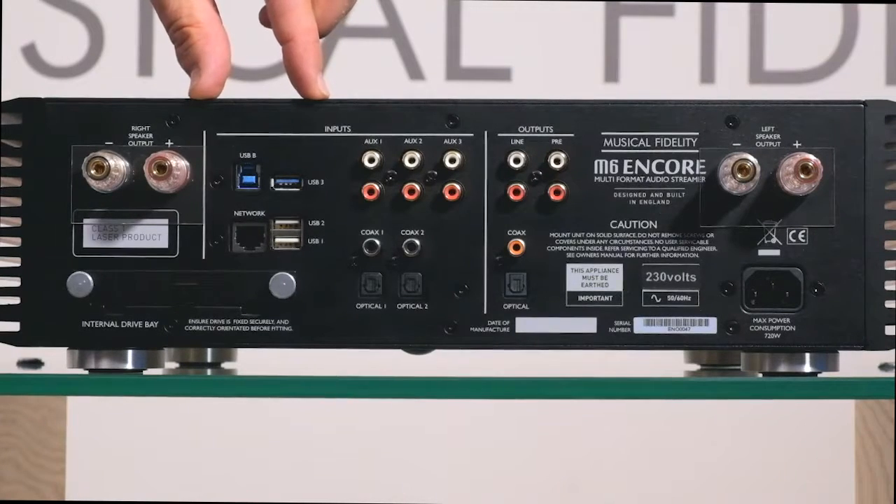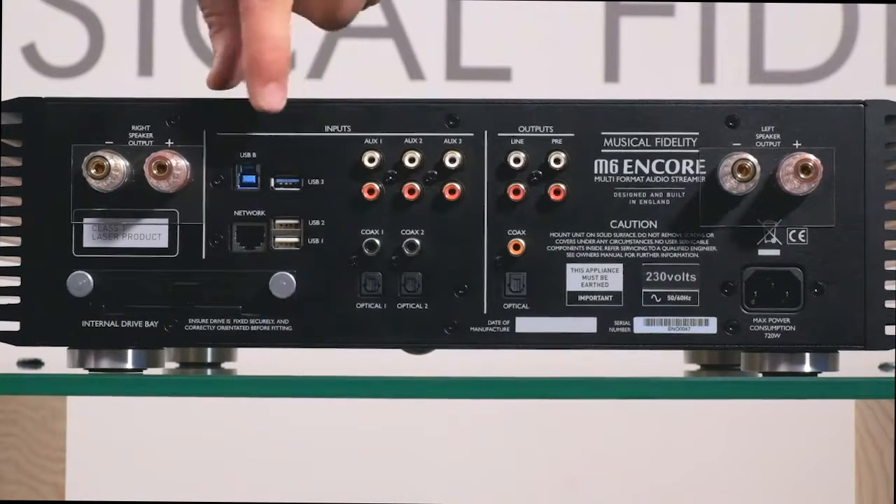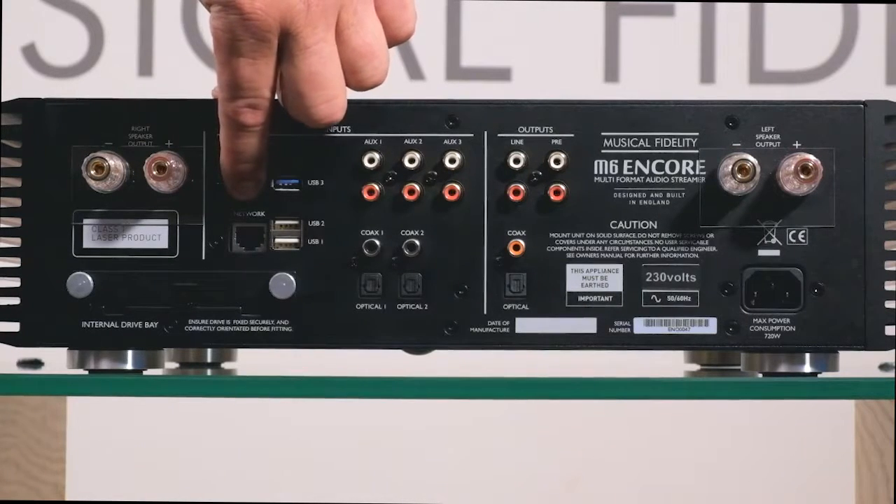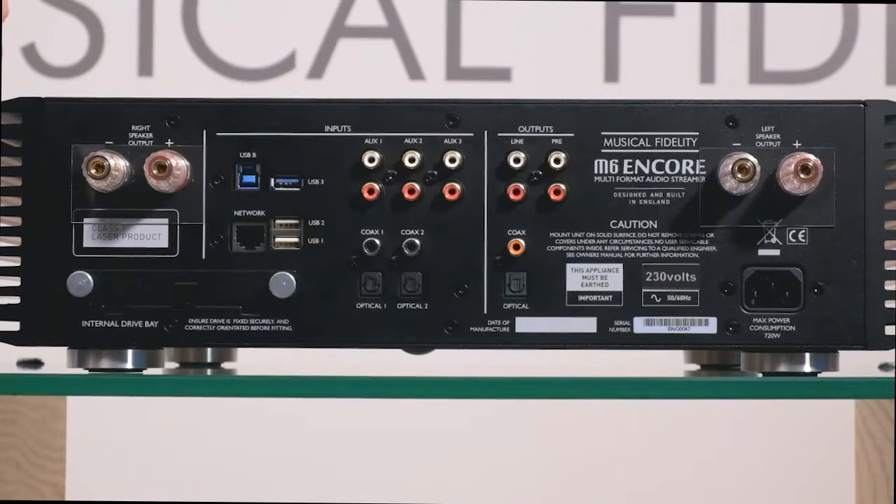Next we have our network connections, and this is where our internet router is connected via an ethernet cable. It is really important that the ethernet connection is left in all the time.